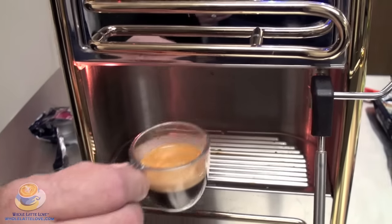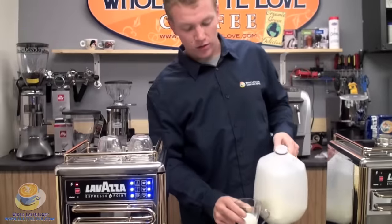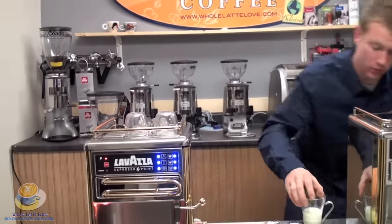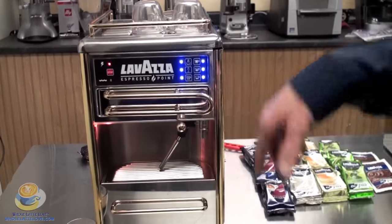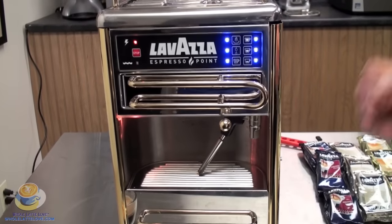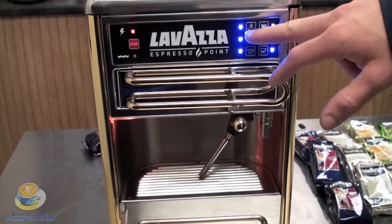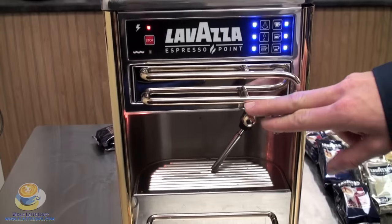So I guess we'll make a cappuccino now. Since we got our shot, I'll put some milk into a cup and demonstrate frothing milk using the steam wand. You don't want to put it over here — when you purge it, you're going to want to get all the water out of there, because you don't want to water down your cappuccino. The light is flashing, so it is working. Nothing's worse than a watery cappuccino.